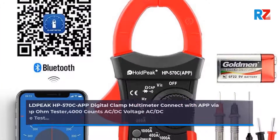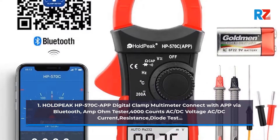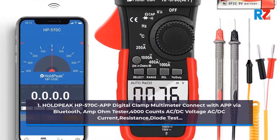1. Hold Peak HP 570C App Digital Clamp Multimeter. Connect with App via Bluetooth. Amp Home Tester. 4000 Counts, AC DC Voltage, AC DC Current, Resistance, Diode Test.